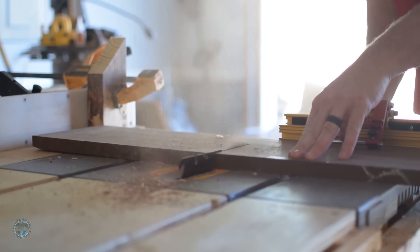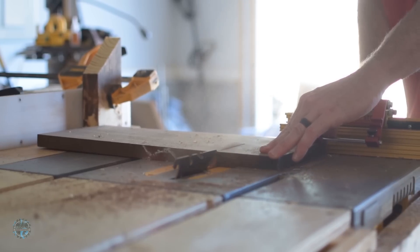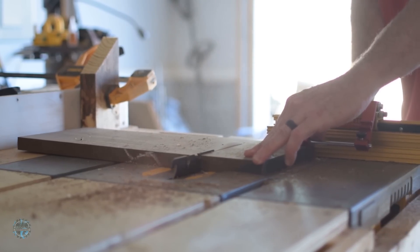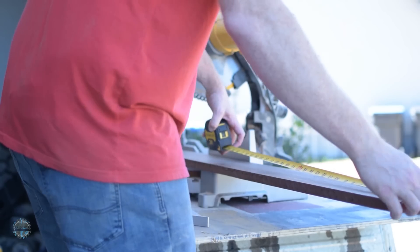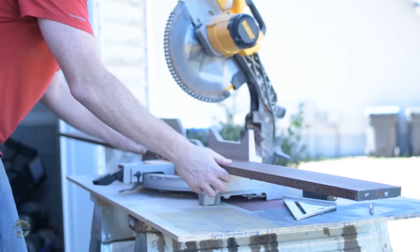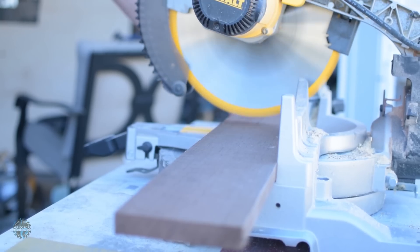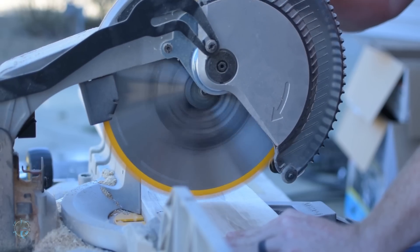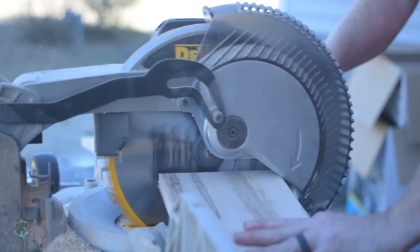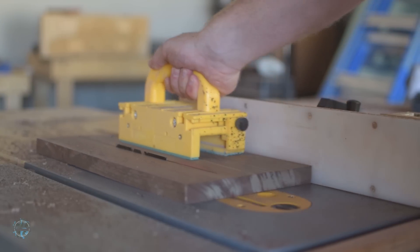I used my miter gauge on the table saw to cut the union to length. The stripes were too long for the miter gauge, so I used my miter saw. Then I ripped everything to the width I needed.